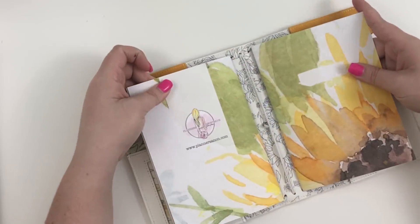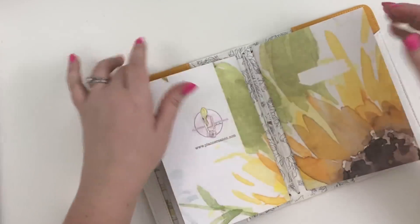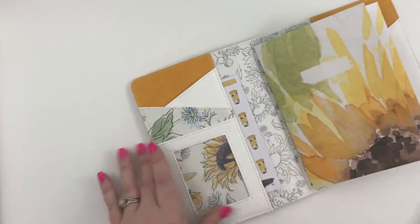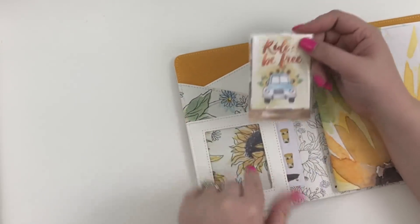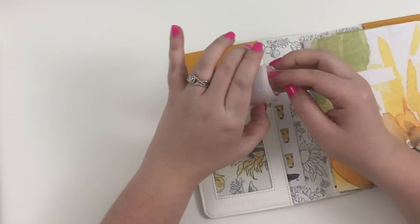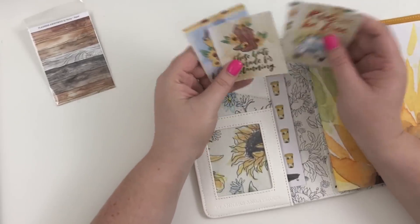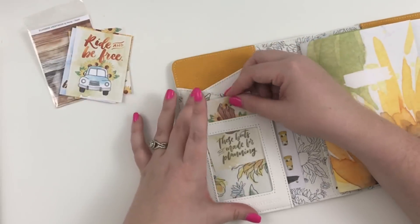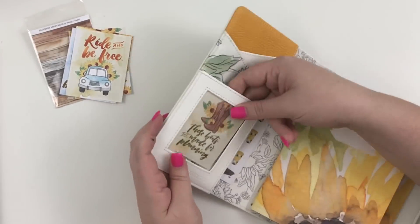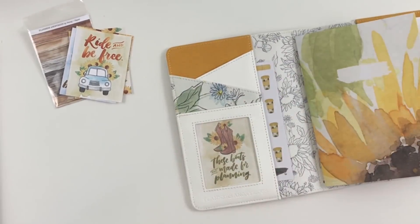I'm going to be using the coordinating kit to set it up and decorate it, and I may even try to make another notebook to put in here because I think that's what you do. The first thing I'm going to do is this little pocket right here — it fits her cards perfectly. There was a card I really loved that says 'These boots are made for planning,' and I think that is so cute, so I'm just going to slide that right in.